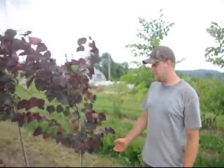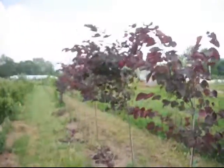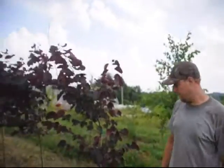Besides dogwoods, magnolias, and cherries, we also grow a lot of redbuds. This is an example of a forest pansy redbud that we planted last year. As you can see on the ground, we did do some growing on it, but we actually have to wait for it to rain so we can restake some of them, because some grew too much and they're top heavy — so we'll have to get a bigger stake on them.